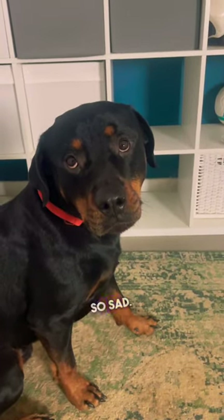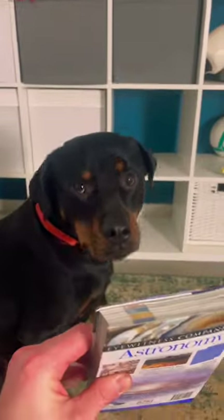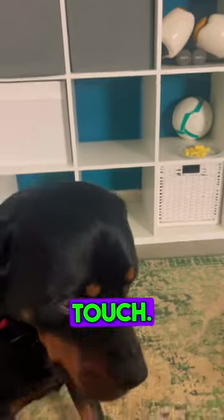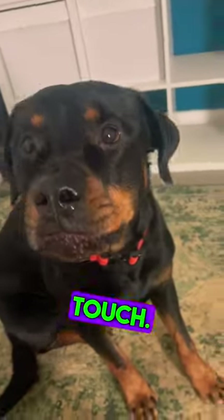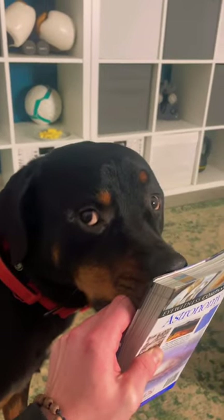First of all, stop looking so sad. Wake that tail - there we go. Touch. Good. Touch. Yes. Touch. Yes. Good boy. Perfect.